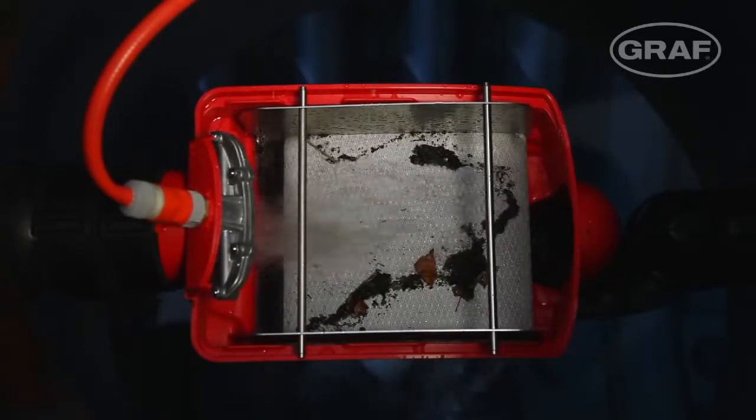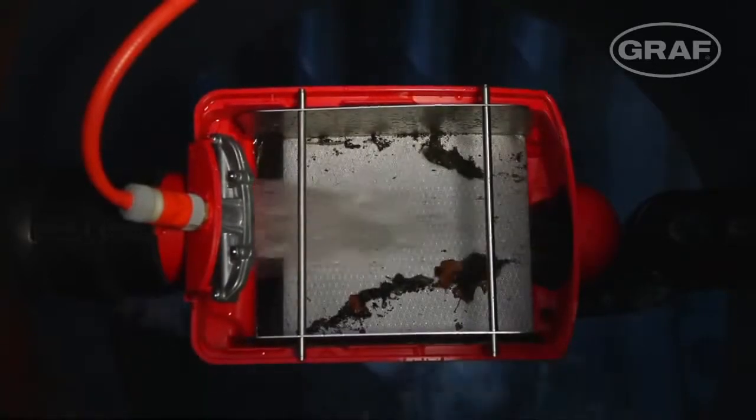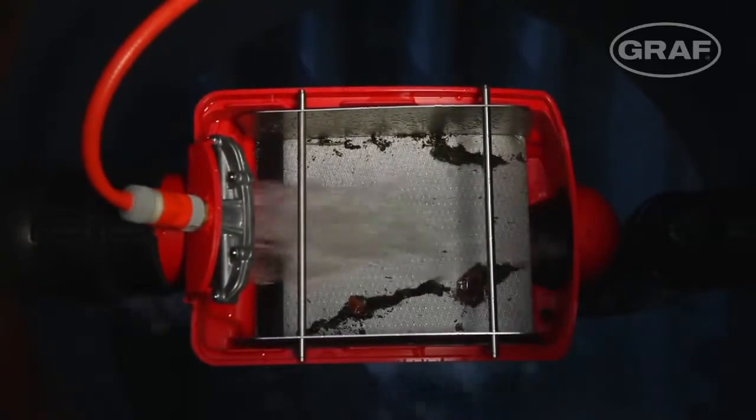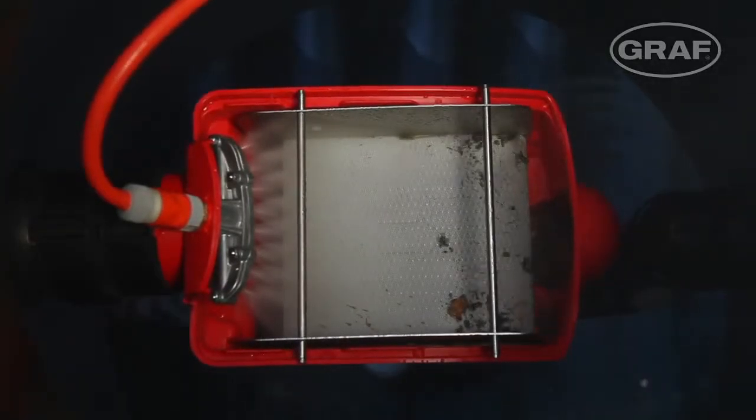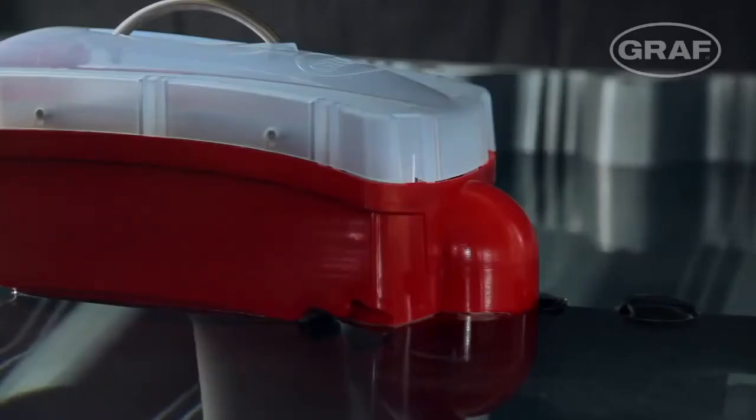The dirt is simply discharged into the drain during the next downpour. The optional OptiClean cleaning unit automatically cleans the filter if required. The overflow siphon also regularly removes floating contamination such as pollen from the water surface.